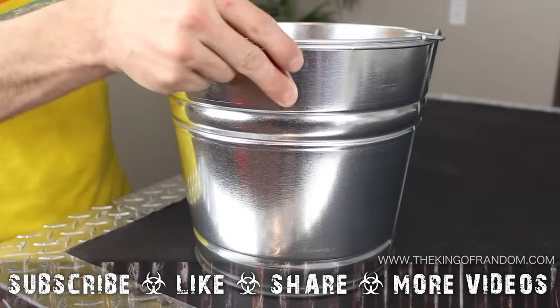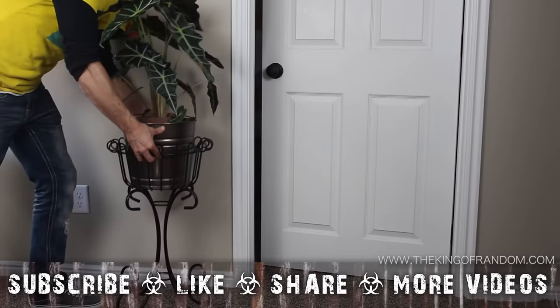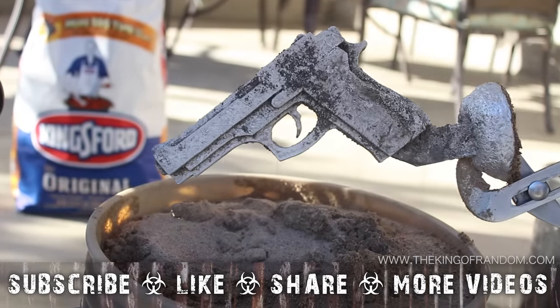Now you know how to use commonly available materials to build the mini metal foundry — powerful enough to melt metal in seconds, but still pleasant enough to keep around for decoration. Well, that's it for now. If you like this project, perhaps you'll like some of my others. Check them out at thekingofrandom.com.